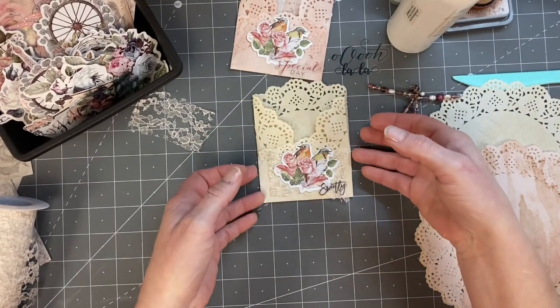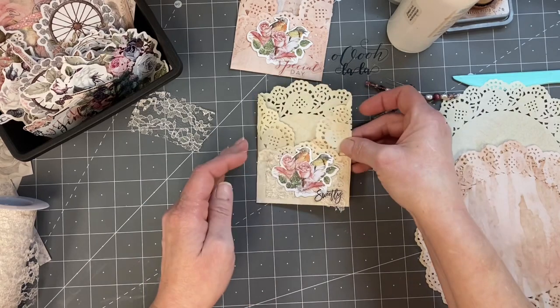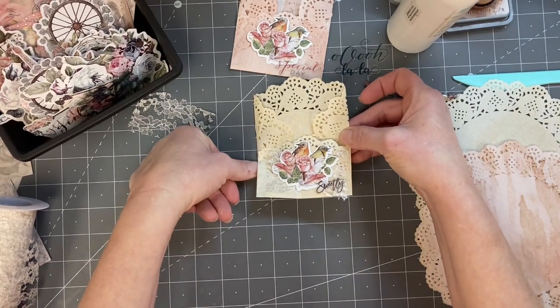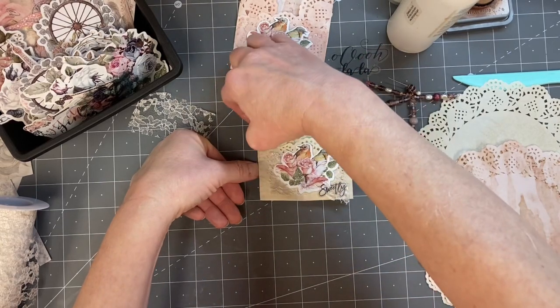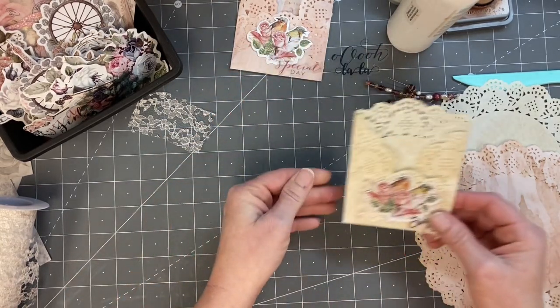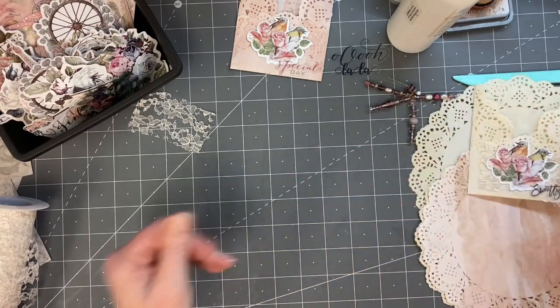All right, so far so good. I'm going to set this one aside. Oh, I glued it to my mat — that's ridiculous. There we go. All right, so far so good. So we'll set that aside for a second.